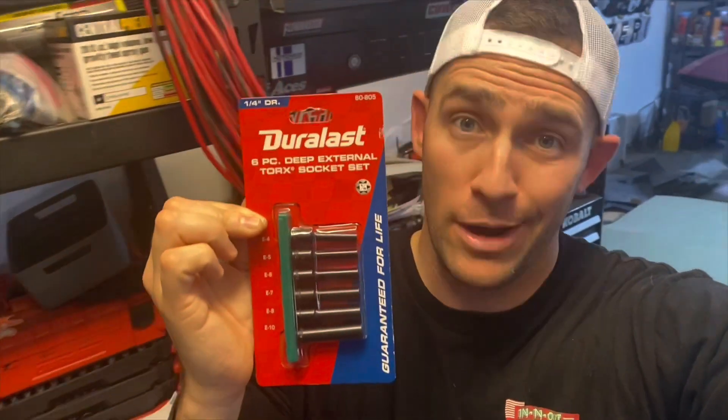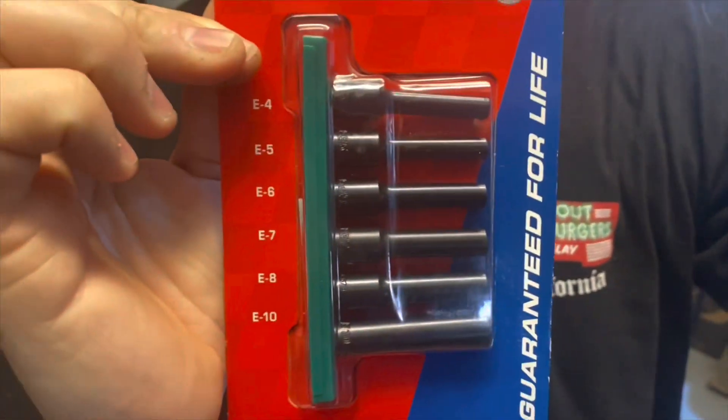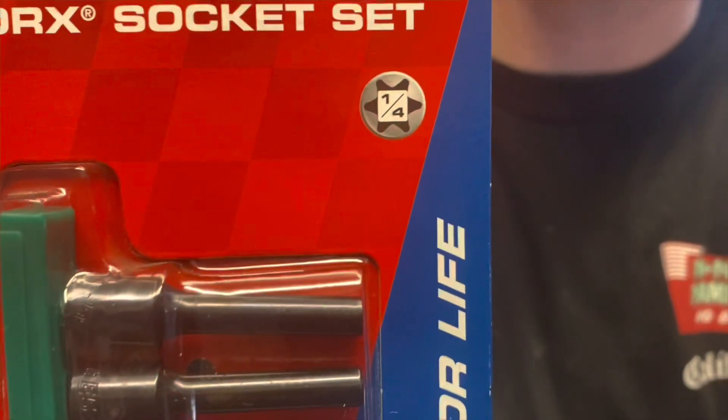Before you start this job, you're going to need to go buy some of these. I had no idea what the heck these were, but these are external Torx sockets. You can see that star pattern here — this is pretty much every single intake manifold bolt. You don't really need the smaller ones, but you do need the E10, and it has to be in a quarter-inch drive. Trust me, the 3/8 isn't going to work. Go buy the quarter-inch drive.